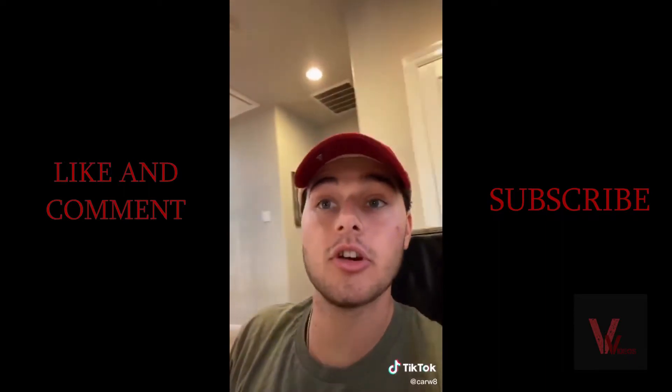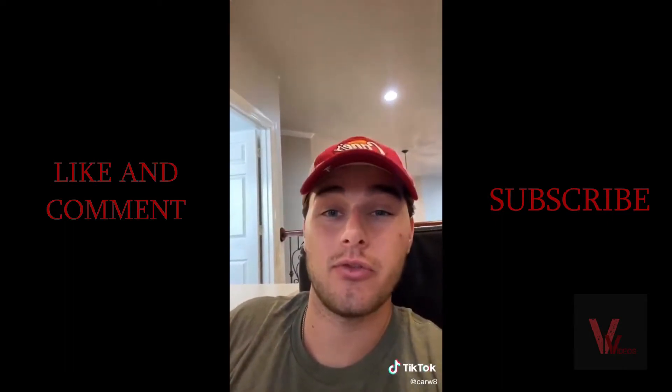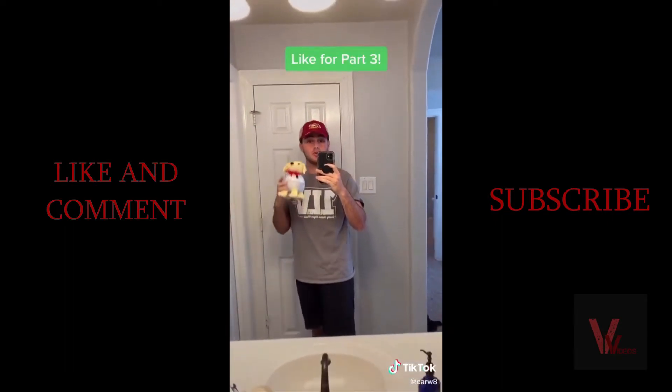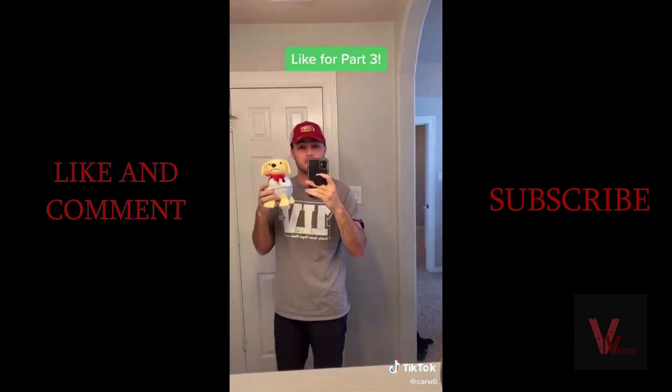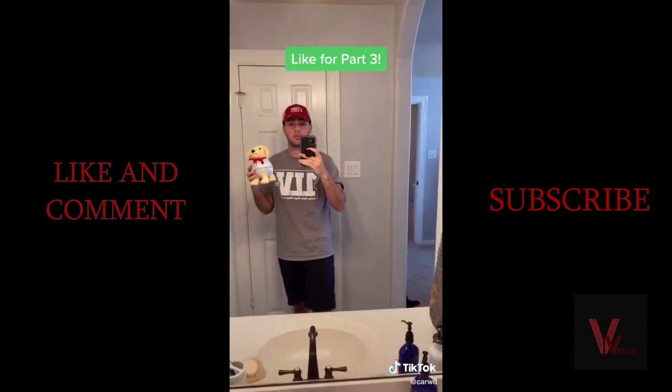Ask for a Caniac Club Card at the register, fill some information out online, and 48 hours later you've got yourself a free box combo. Rewatch the video and tell me how many times you saw Jingle Cane in the background. Like for part three because there's plenty more where that came from.